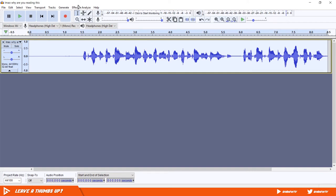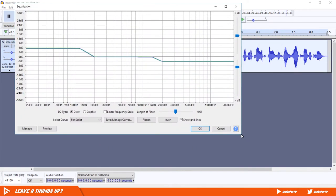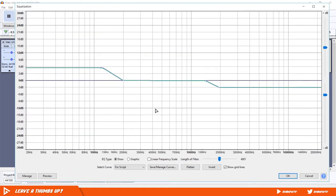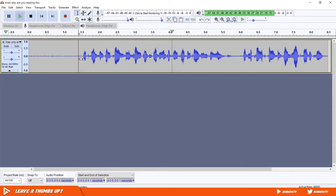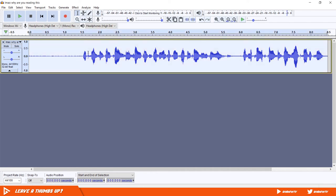Next, we'll add equalization. Go to Effects again and select Equalization. These are the settings that work best for me — it adds a slight bass to my audio and treble that evens out my voice. This last effect is optional: I'm going to add a slight bit more bass and treble with the Bass and Treble effect.